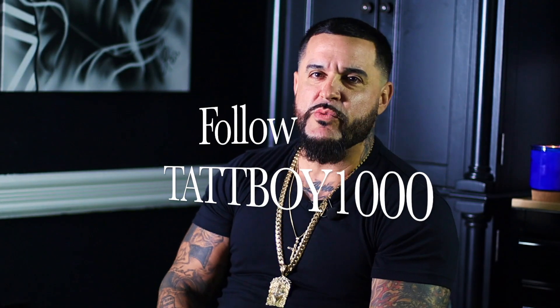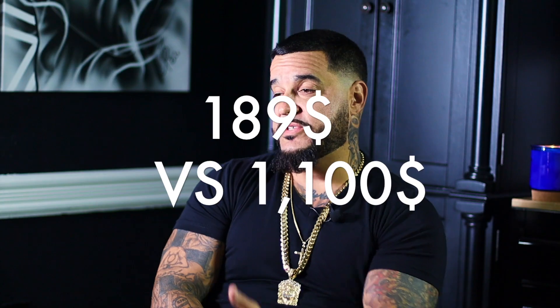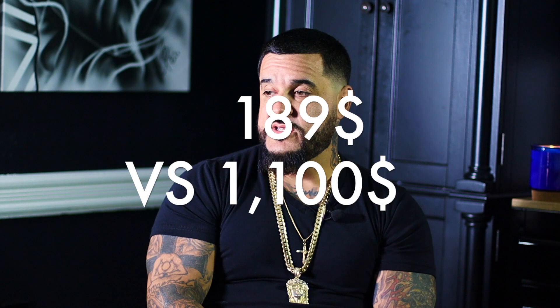What's good, I'm Tabboy1000, and on this video we got some fun stuff going down. We're gonna test out two machines — one is an FK Irons Flux Max, and an Amazon machine called the Ambition. The Amazon machine was like $189, so it's $189 versus an $1,100 machine.